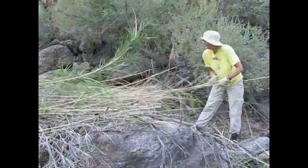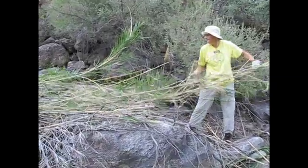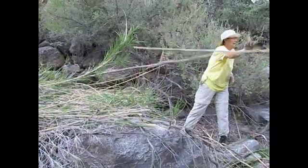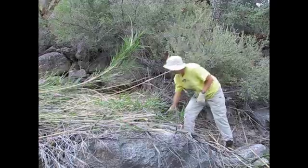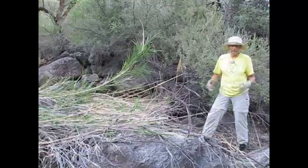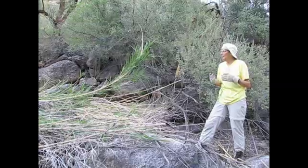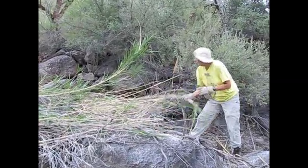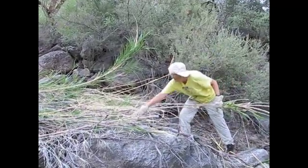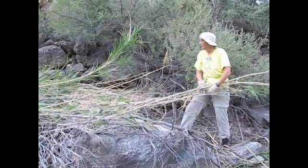Bruce was saying that those roots have to come out or be killed in some way in order to prevent re-sprouting. Is there a plan for that? We have a herbicide application plan for the end of the month. What we cut today will regrow a foot, a foot and a half, then we'll spray it with herbicide.